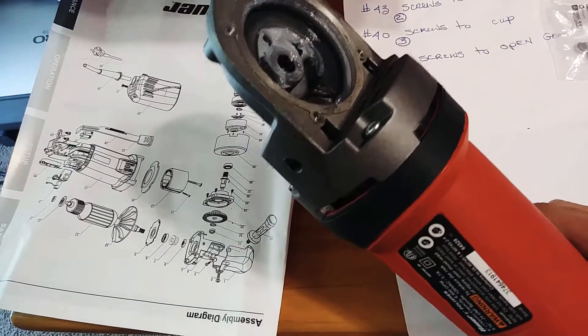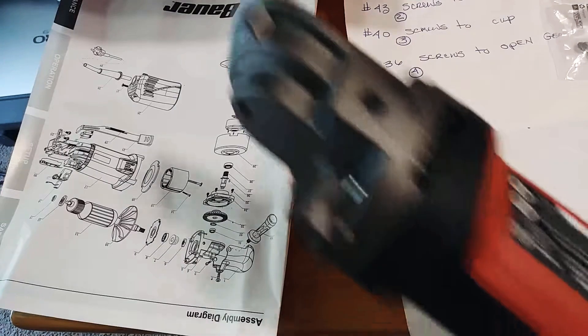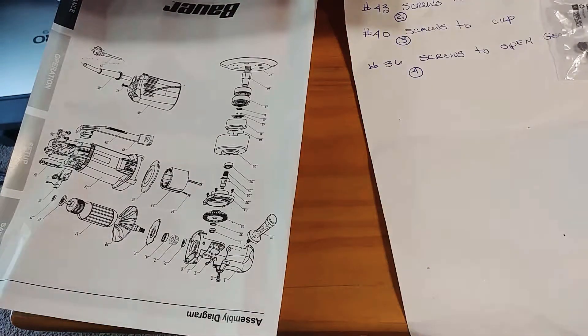There you go — now you know what screws to get to service your Bower DA polisher buffer. Talk to you later. Fastenal is the best place to go.